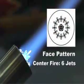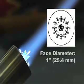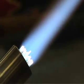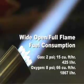The centerfire has six jets and the outerfire is composed of 12 jets. The face diameter is one inch. Designed to excel at low pressures, I've worked boro on less than a pound of gas and only five pounds of oxygen. And it's amazing. These are the official fuel consumption figures.